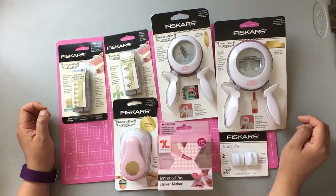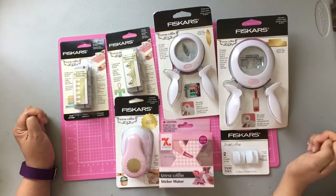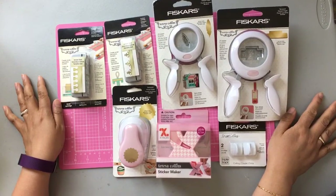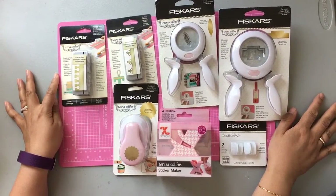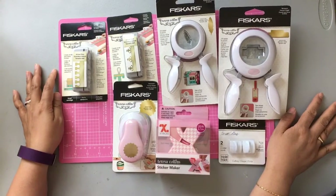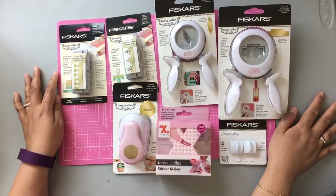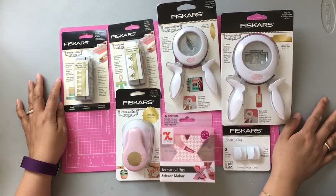Hi everyone! Welcome back to my channel, Siv here, Crafty Poodle Mom. I was watching some videos from Decorate Your Life, a fellow crafter on YouTube, and she had picked up a whole bunch of crafty items at her local Joann's.